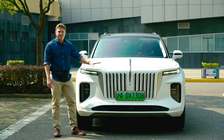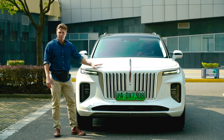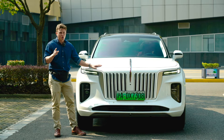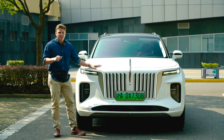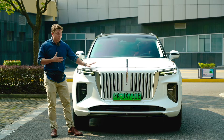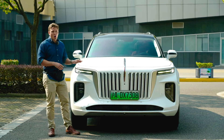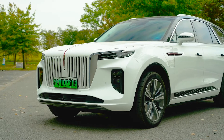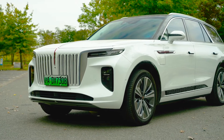Hello and welcome to the WheelsBoy channel. Our most popular video by far is a review of the Hongqi H9, but that created somewhat of a problem for us. How do you follow up a car like the H9? You would need something that was bigger, bolder, and preferably all electric. Meet the Hongqi EHS9 — strap in folks, because this thing makes the H9 look positively normal.